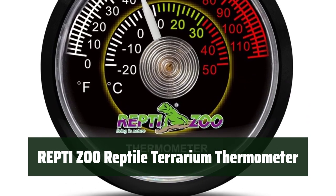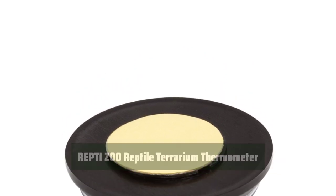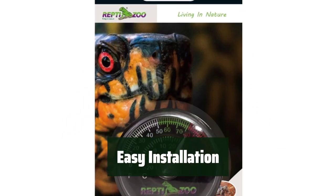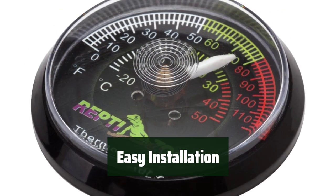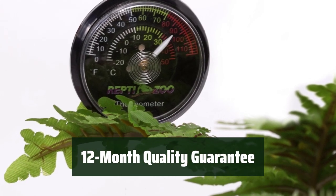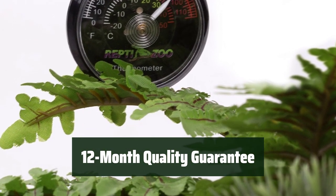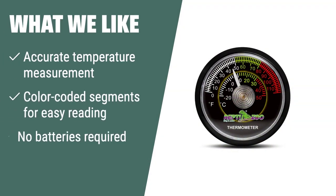Number 3. Easily monitor the temperature in your vivarium, hatchers, brooders, and propagators with color-coded segments for easy reading. Stick it on any surface with the sticky pad on the reverse — no need for batteries, saving energy and being environmentally friendly. Rest assured with a 12-month quality guarantee for this reliable reptile terrarium thermometer. If you are looking for an environmentally friendly and energy-saving thermometer with an easy-to-read display, the Reptizoo Reptile Terrarium Thermometer is the right choice for you. It's perfect for those who want a hassle-free installation and operation.